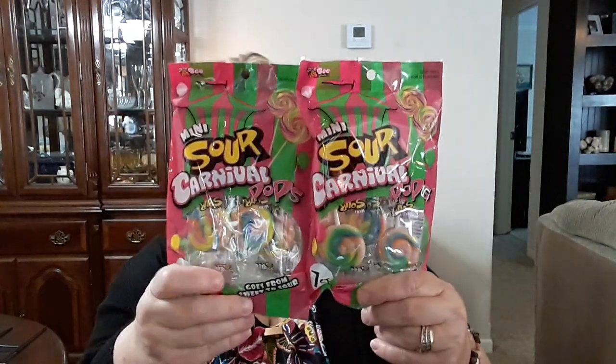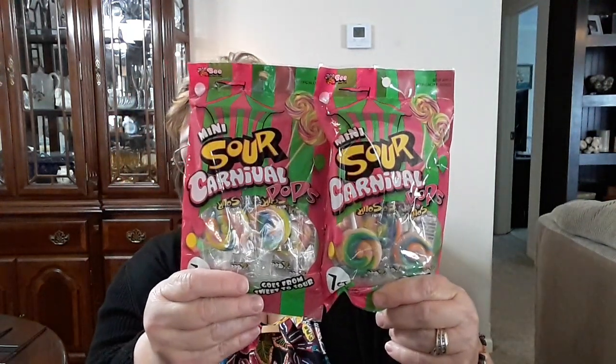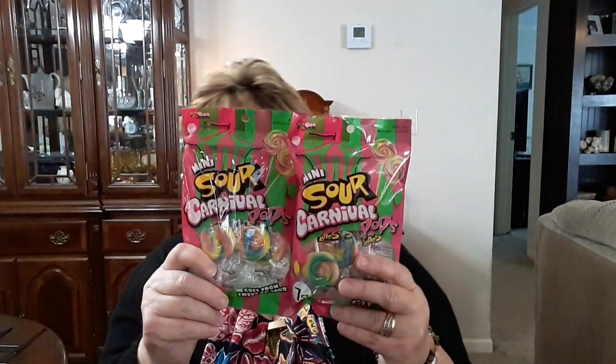This is a repeat buy. I also bought these for my grandchildren and the Sunday school class — these are the Sour Carnival Pops, and they love these. I give them a storage sheet to carry home, fold it up and put it in a plastic baggie, and I'll put one of these in the plastic baggie. These have seven in each pack. I bought some other candy for them and they were like, no, we want the Sour Carnival Pops.